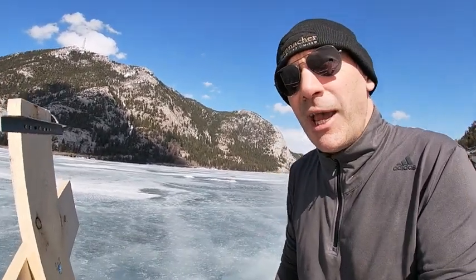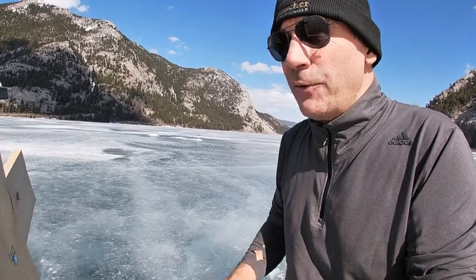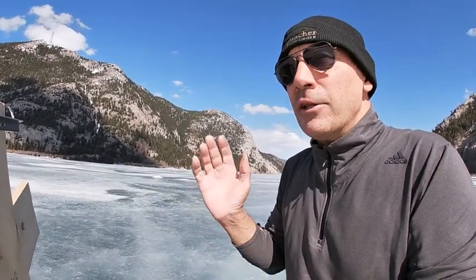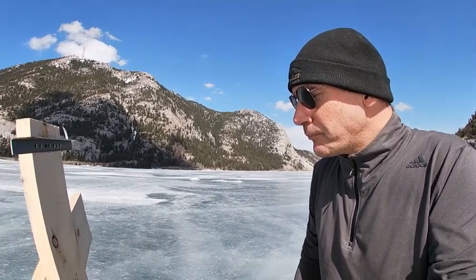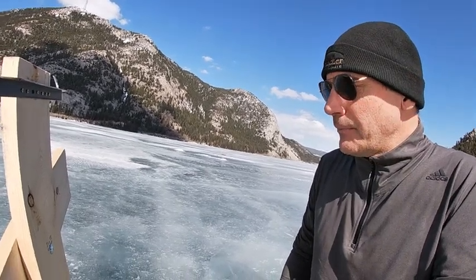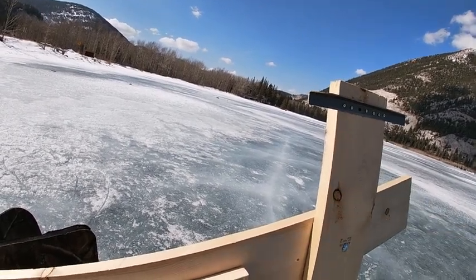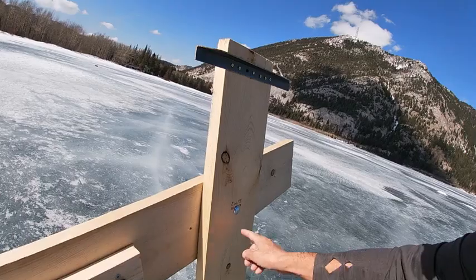That made a huge difference. I haven't had this out in super high wind yet, but the light wind tests I've done worked really well — it was tracking really well with a lot more lateral resistance, which is awesome. I love the steering.